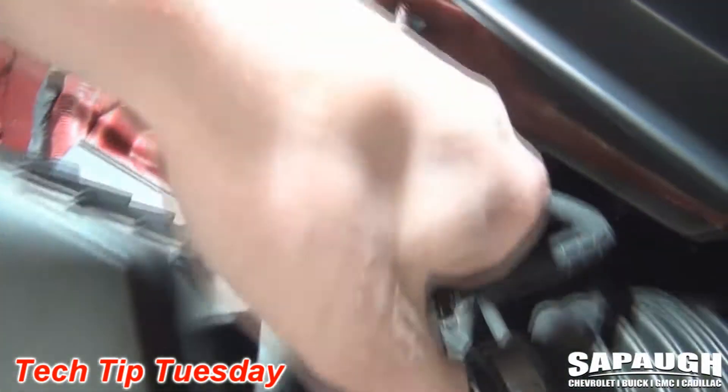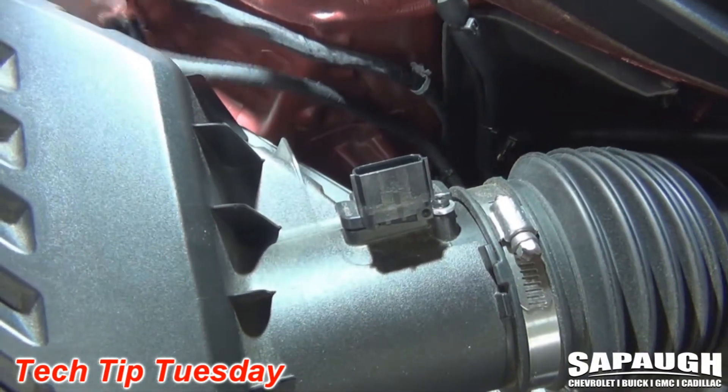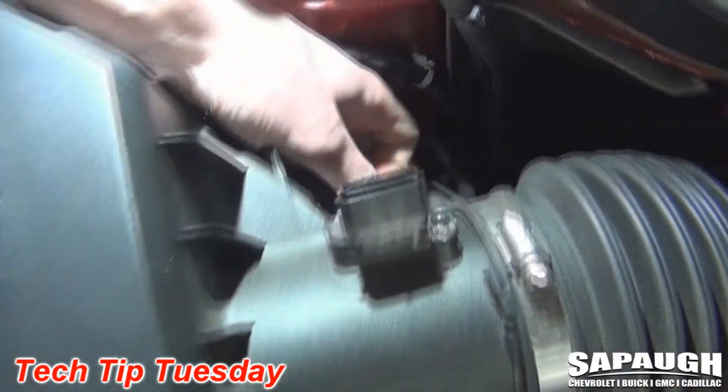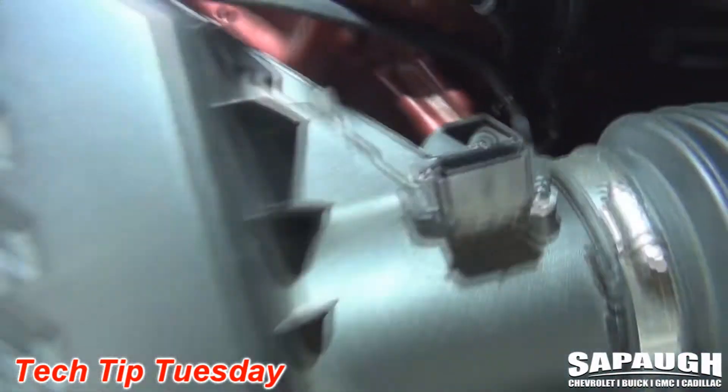The first thing we'll do is pull back this red retaining cap right here and unplug the mass airflow sensor. That's going to give us access to the fifth screw, which is all the way down here in kind of a hard-to-reach spot. So we'll go ahead and remove all five screws.